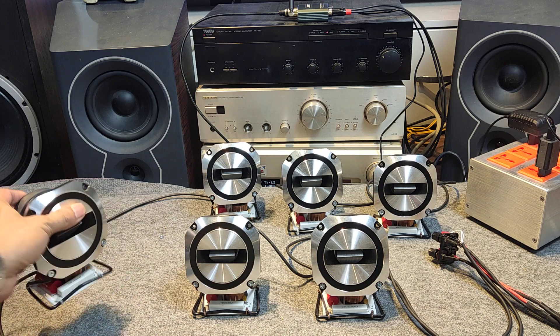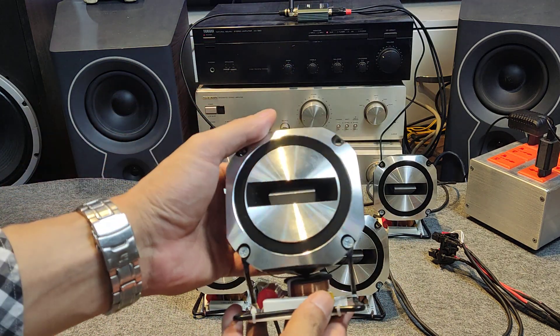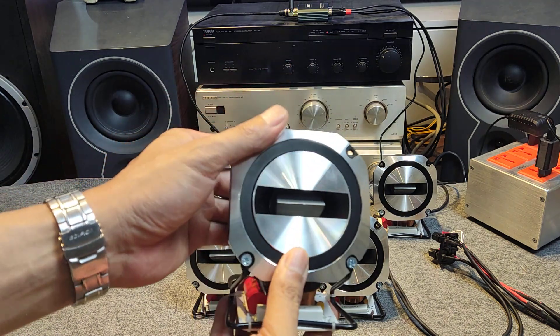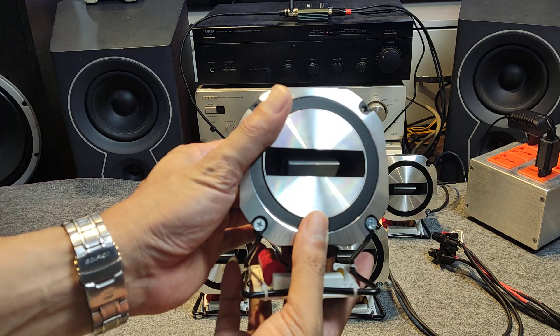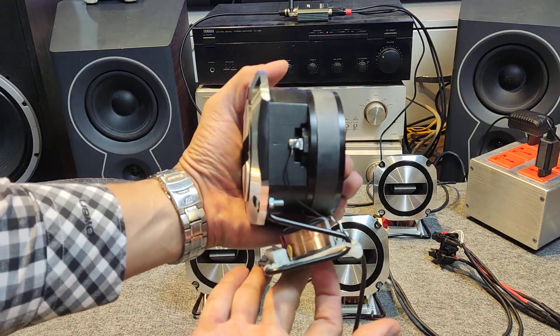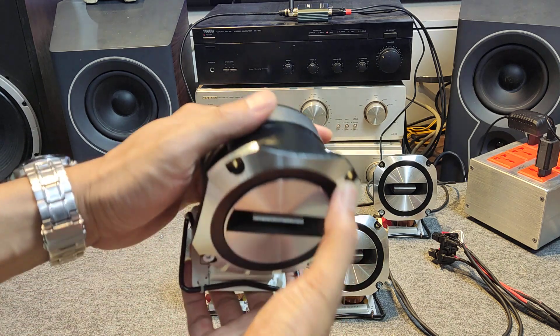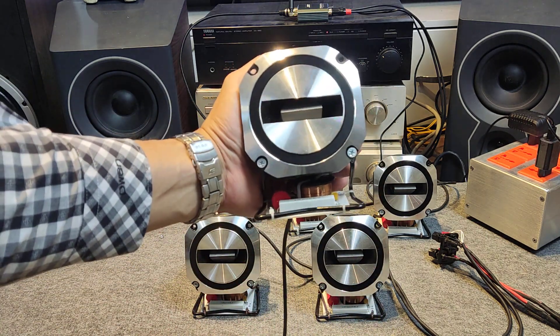Mình có lắp thêm con phân tầng T3 như này. Phân tầng T3 giúp tính chép nhuyễn hơn và khắc phục cái việc mà loa chép bị hỏng cháy trong quá trình sử dụng với loa công suất. Các bạn yên tâm sử dụng — khi lắp con phân tầng này, các bạn không lo chép bị hỏng.